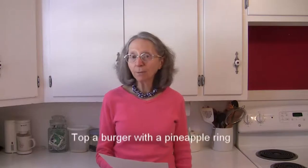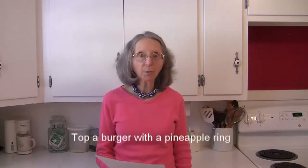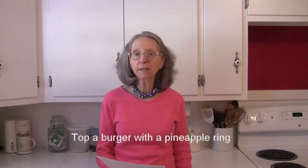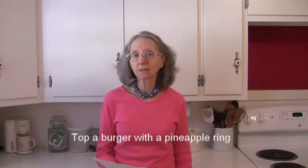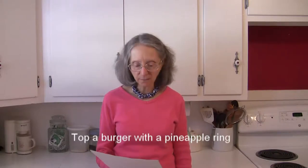Top your favorite burger with a pineapple ring for a tropical twist. If you're cooking that burger on the grill, grill that pineapple slice as well — it will really enhance the flavor.